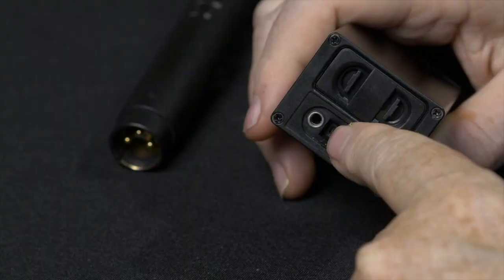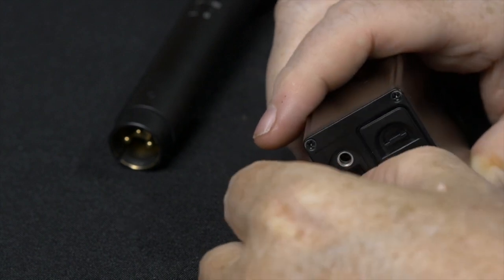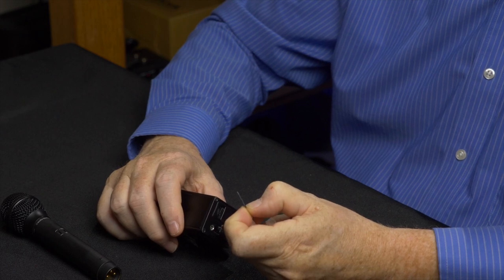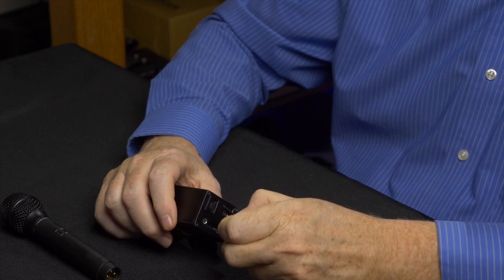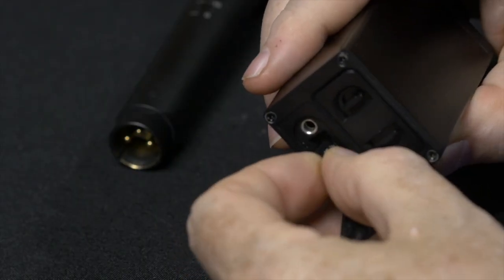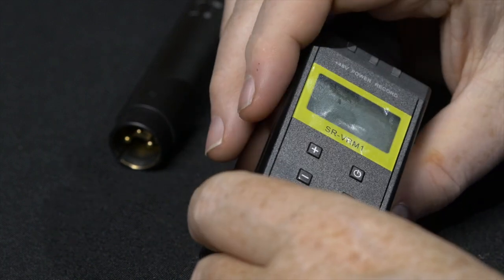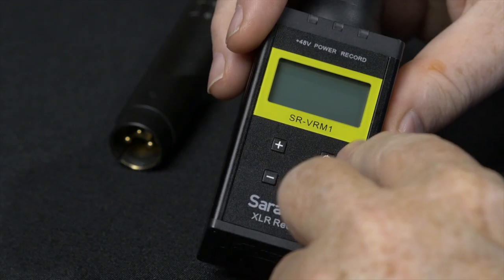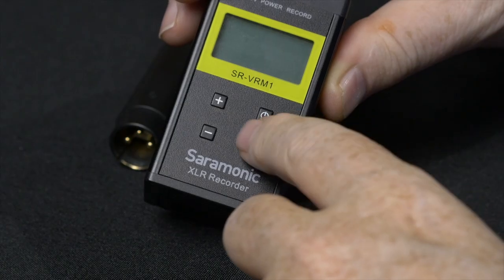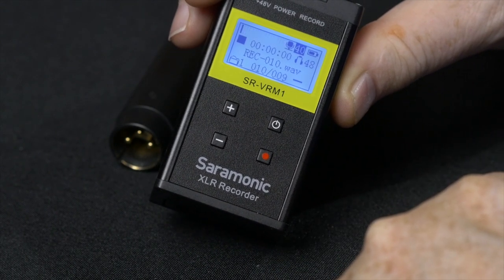There is a headphone jack under a little door, and that is also where you put the micro SD card. The micro SD card can be up to 32 GB in this recorder, and it is inserted with the unit upside down, then you close the cover. There is a large LCD on the front of the unit which makes making adjustments very easy. Pressing the power button, it boots up very quickly.